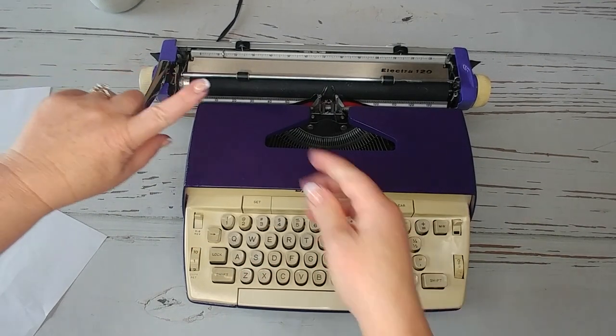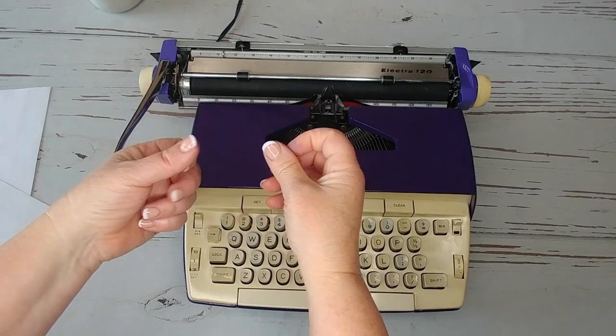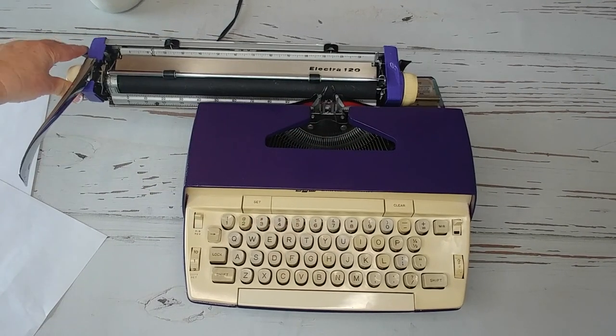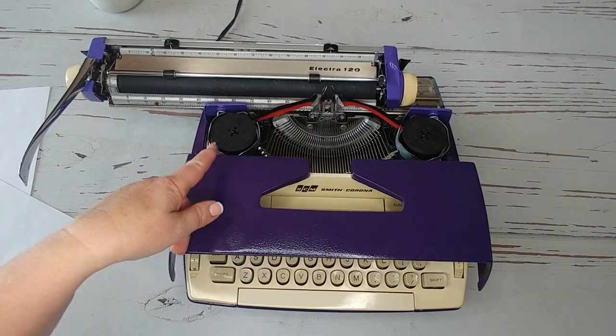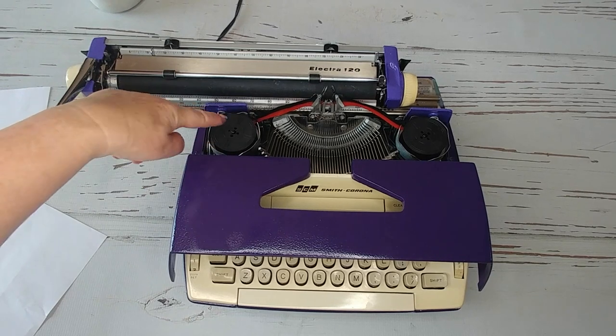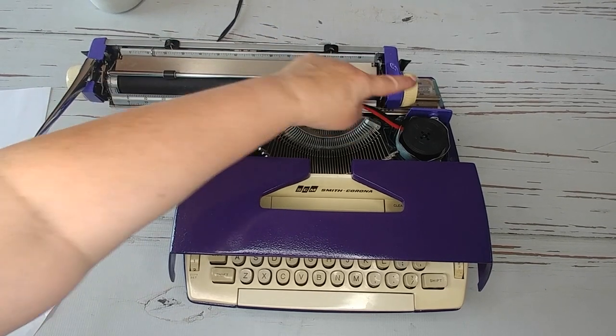Carriage release handles. You can tell I've been messing around with ink ribbons today. Open this up — there's your ribbon. Uses the universal ribbon: black on top, red on bottom. Make sure it's threaded through here, here, here, and here.